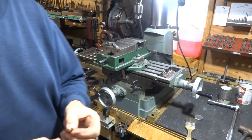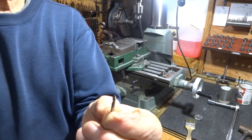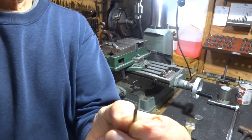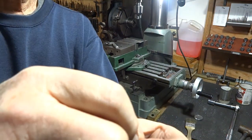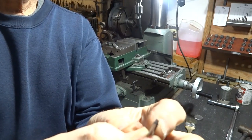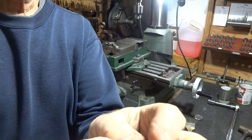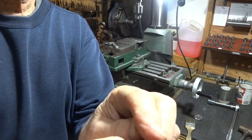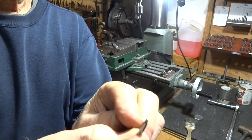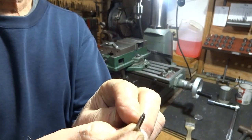I've taken a broken center drill, a small one, and it was looking like this after it broke. I ground it down to look like this — some relief on the back edge here and a little bit of a cut away here on the front. And we're going to put that in the tool and try it out.